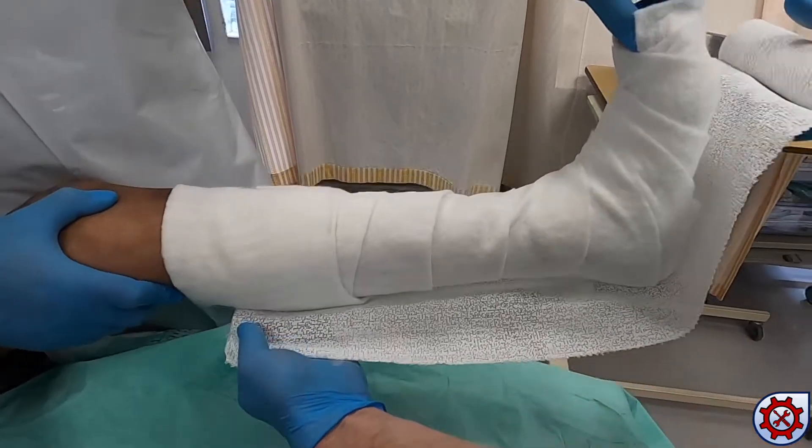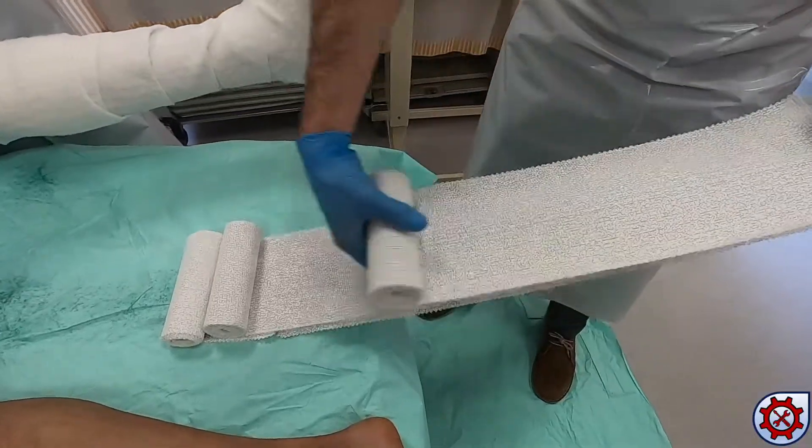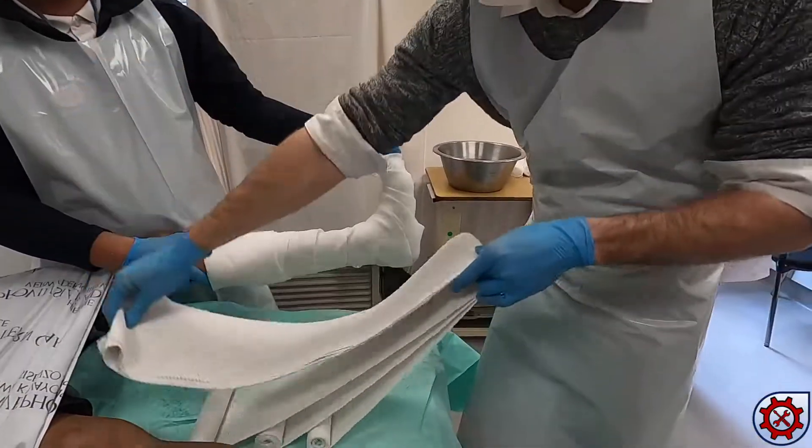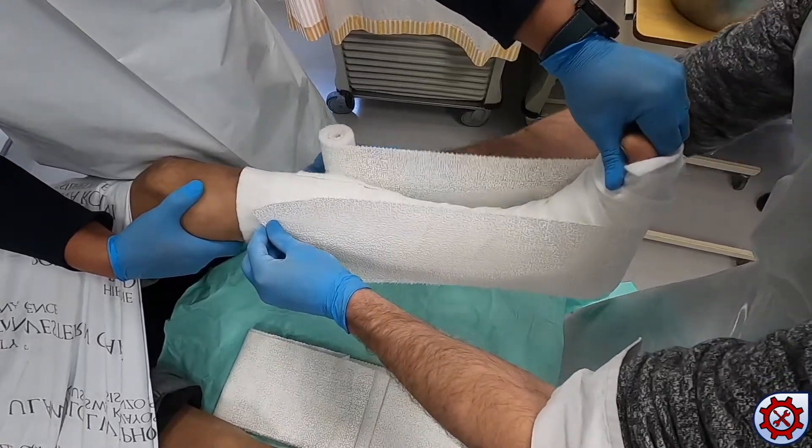Measure the length for a posterior slab and combine three rolls of POP. Side slabs are measured and three rolls of POP are applied.